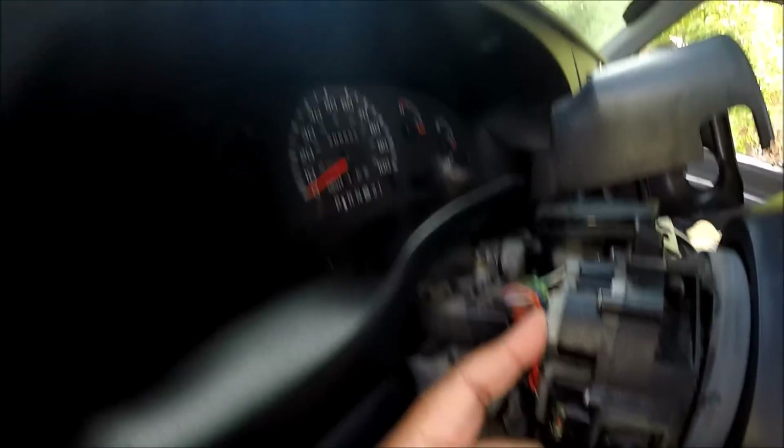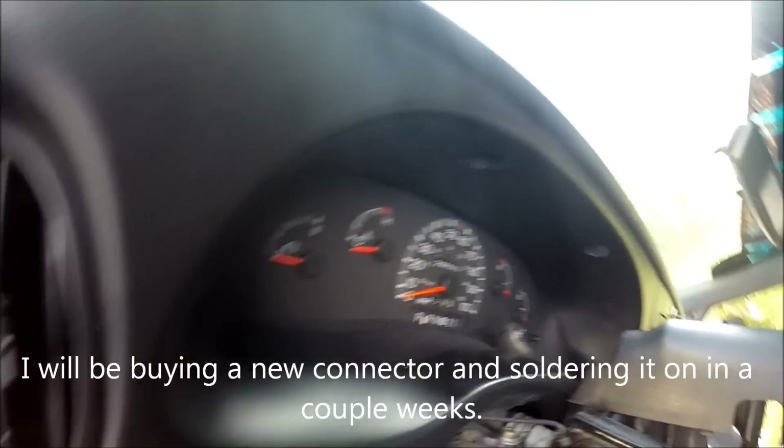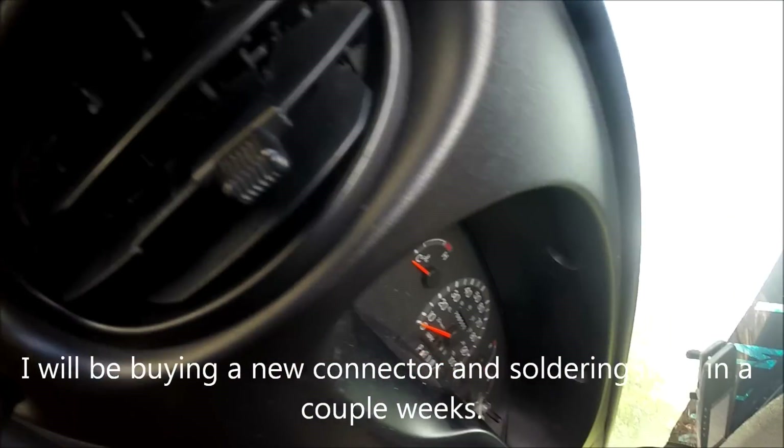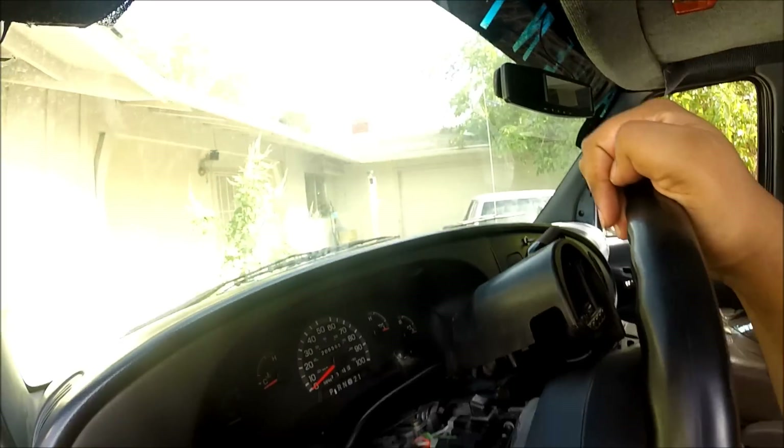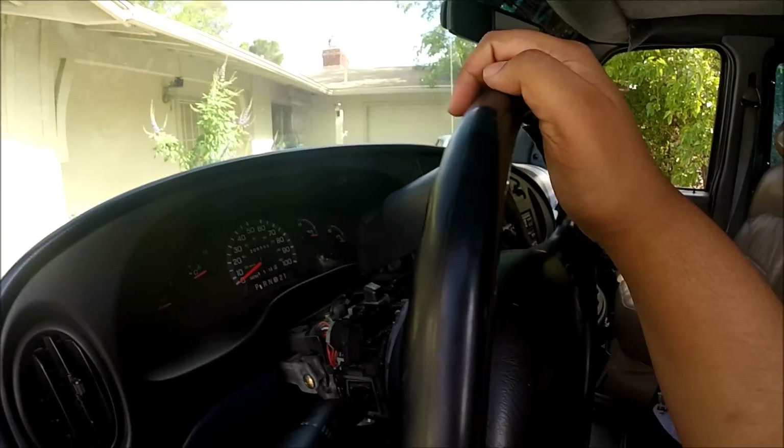If by chance you don't have a broken clip and your problem is not that simple, to pull this switch out there's just one torx screw right here and another torx screw on the bottom. Just take those two out and it will all come right out.